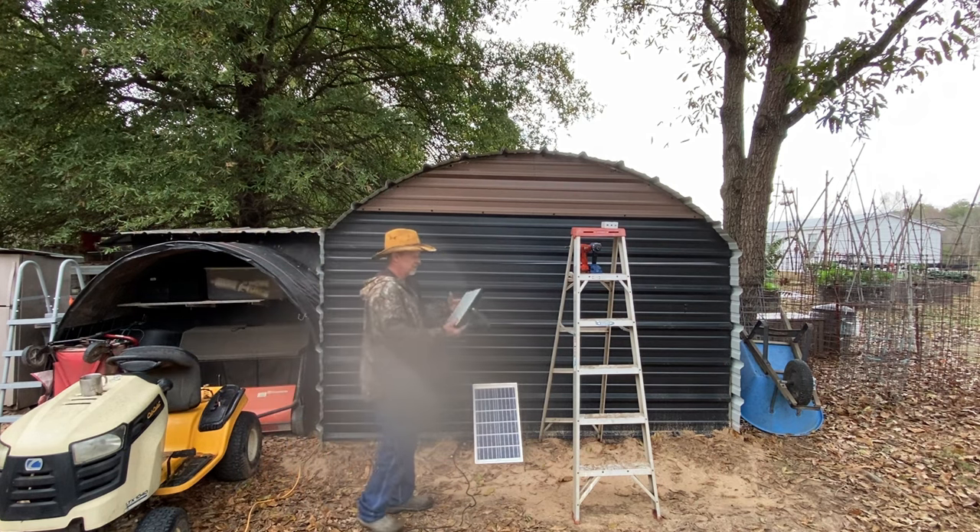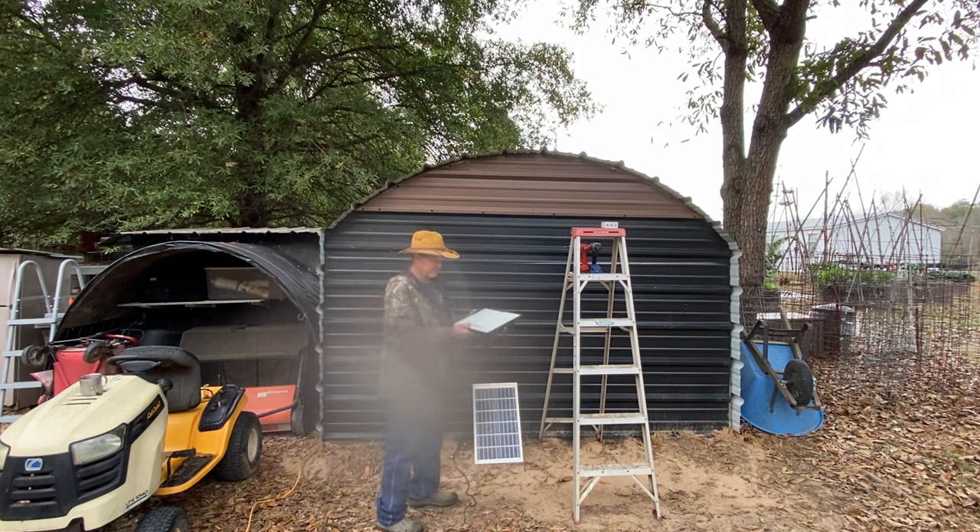Now, with everything I've got, I like to give updates on it. So this is my update on this solar light, and then we're going to look at some other solar lights that I've had for over a year or so, and I'm going to give you all an update on them. The quick update on all of them: everything I've got is still working, and still working good.